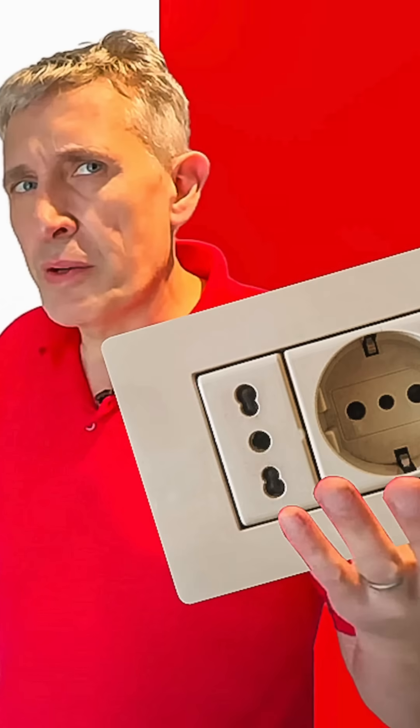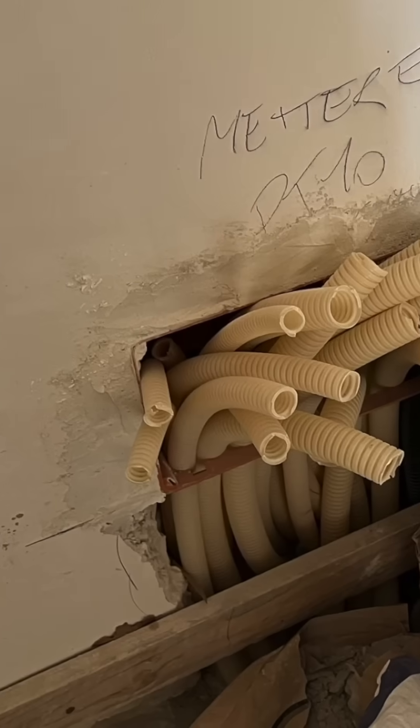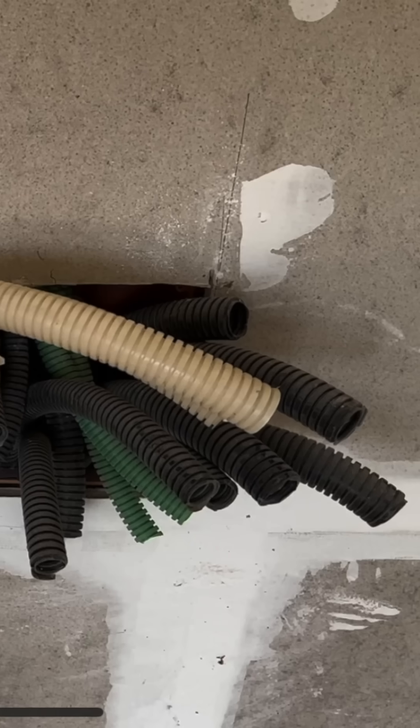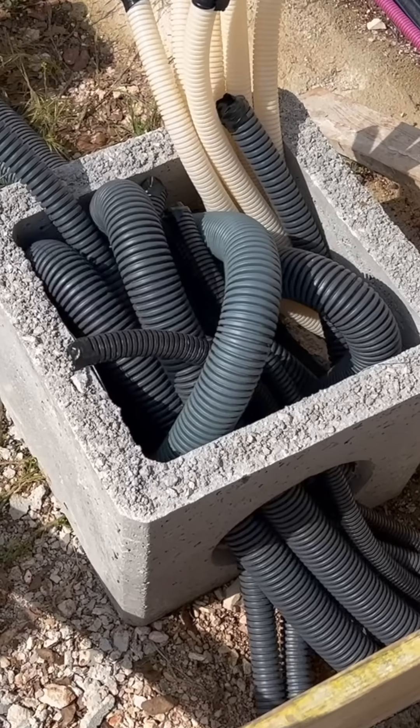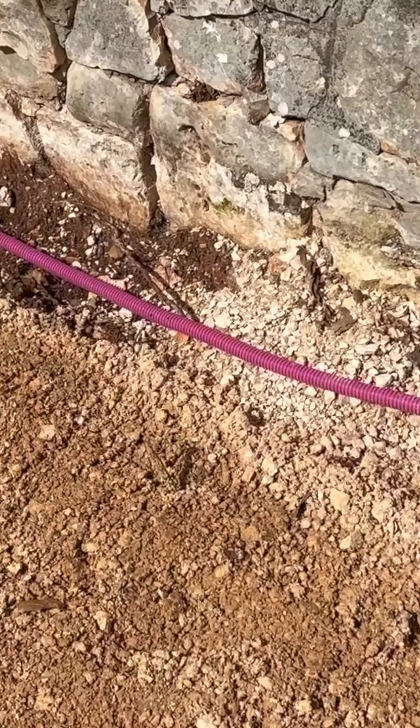One thing we know about Italian electrical installations: they have an absolute fetish when it comes to flexible conduit everywhere. And in each room you'll find one of these boxes as well. Now in this project we've got black, we've got white, we've got brown, we've got purple, we've got green.